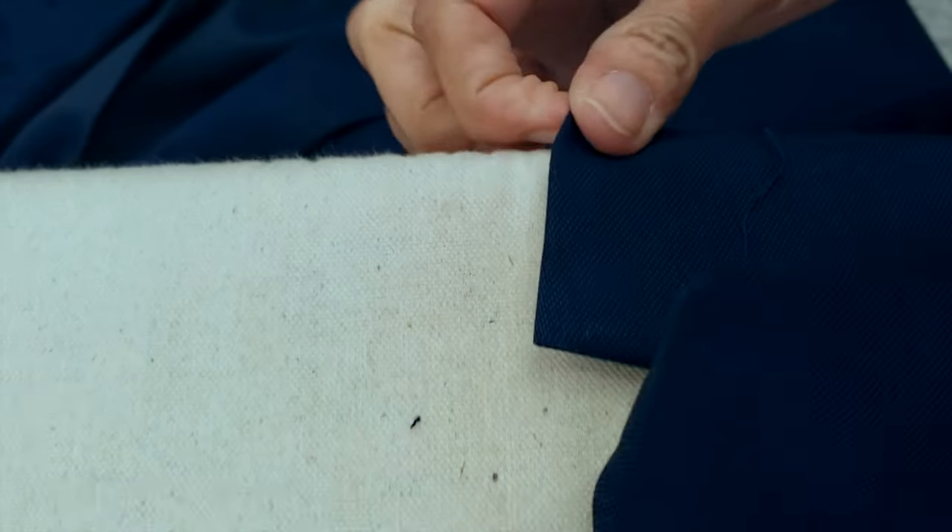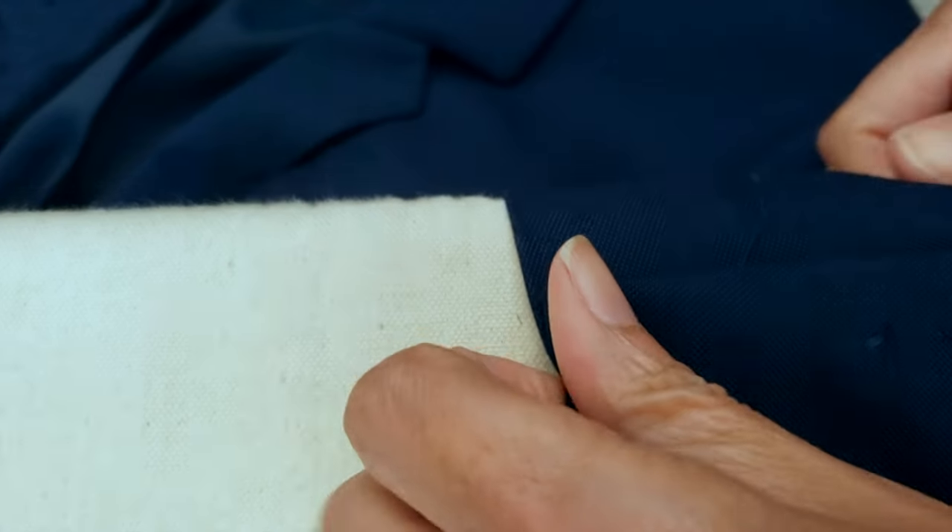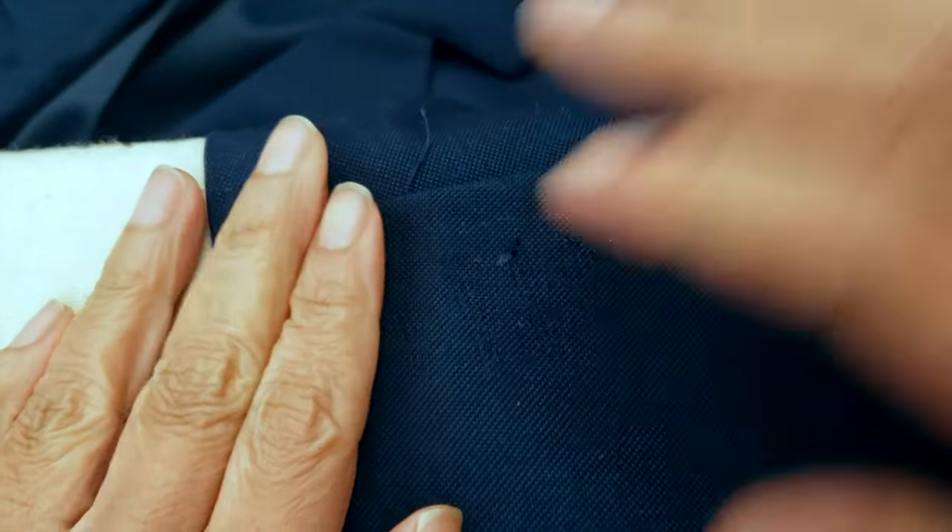Now I will do my first ironing just to soften the material where the buttonholes were, because I want to erase those holes. I will be ironing so much that at the end you won't see anything — and you can see they are starting to disappear.